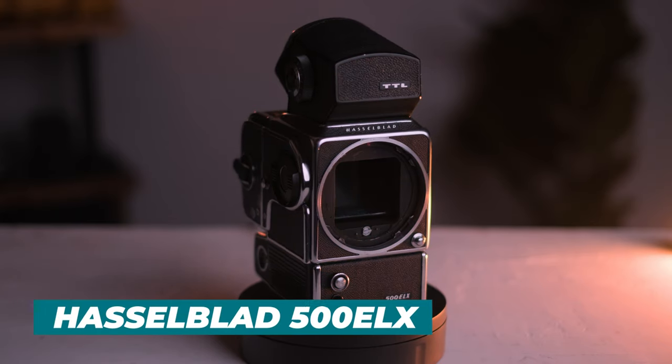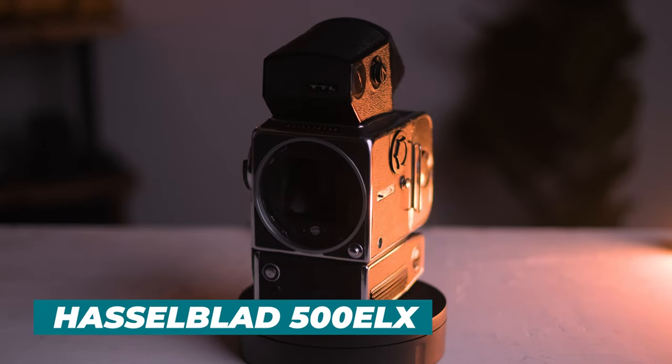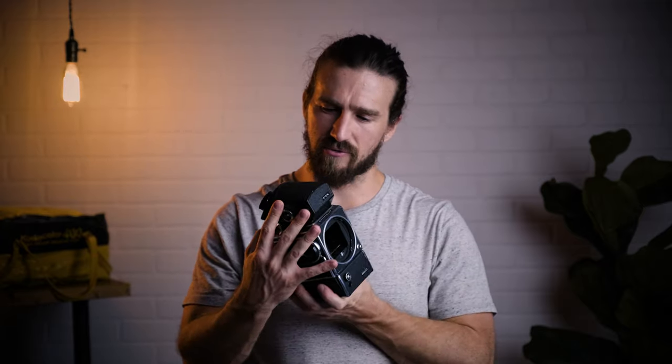So this is the Hasselblad 500ELX. This was actually given to me by a friend — I helped him sell some cameras and this was his beater body, as he referred to it, because it's just beat up. It's got a crack there, missing a nameplate, but it still works just fine. I haven't used this yet because glass for Hasselblads is so expensive. I just actually borrowed some from Chris, and I didn't actually have to buy a film back for this — which is also very expensive. I hear these are relatively cheap compared to other more popular Hasselblad models, probably because of the big battery pack on the bottom. The waist level finders are also a couple hundred dollars and very expensive.